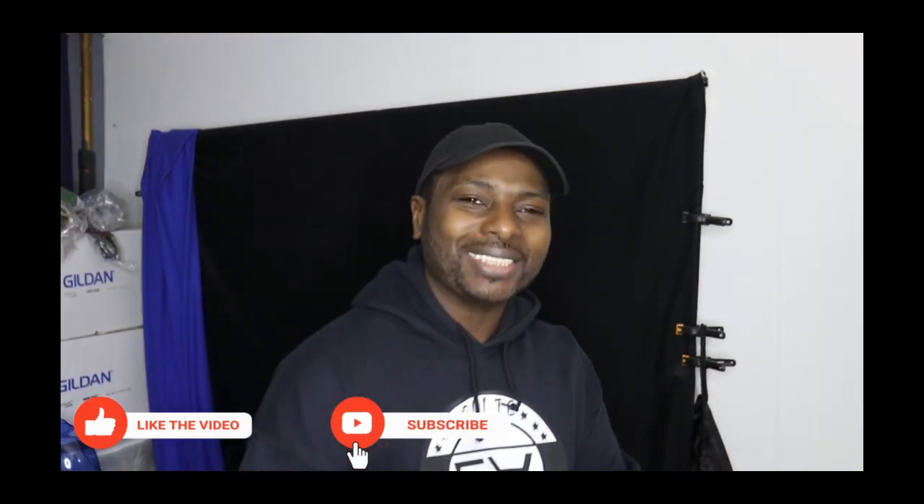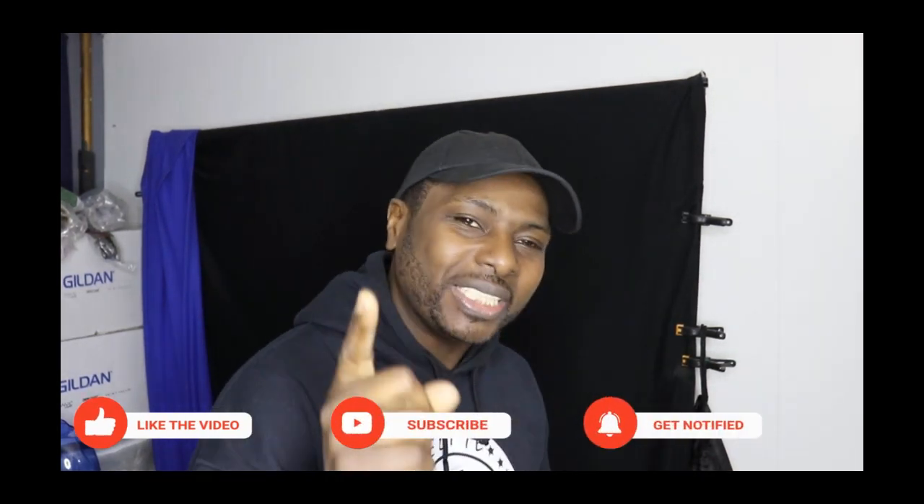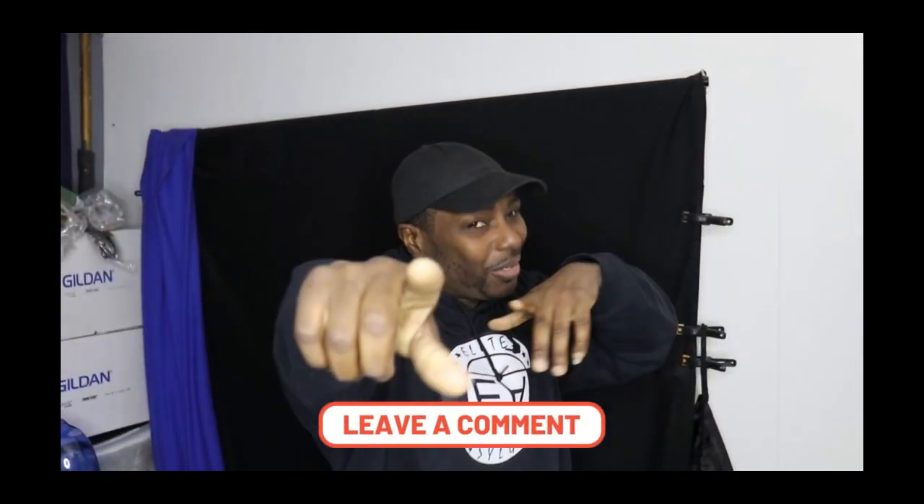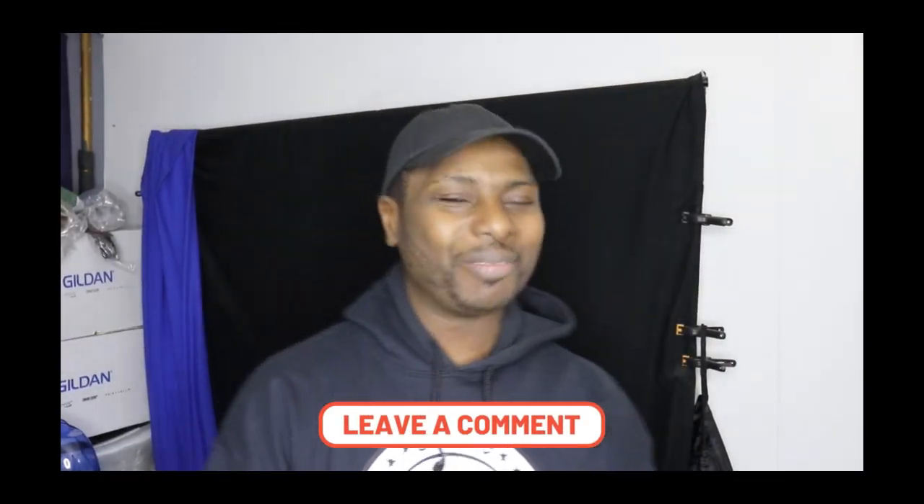But before we get into the video, if you're new here, please subscribe to the channel. Hit that notification bell — the little one down there on the side. Just hit it for me. Share this video. Drop your boy a comment. You know how your boy loves those comments.